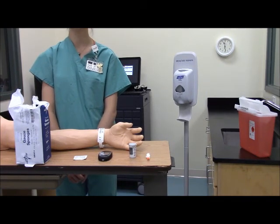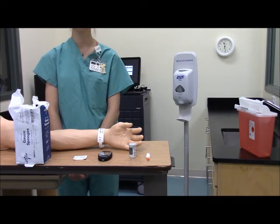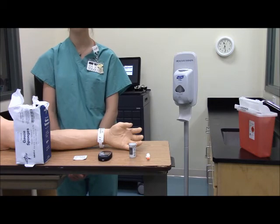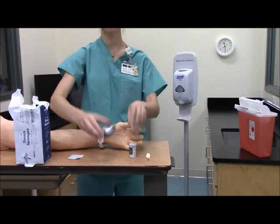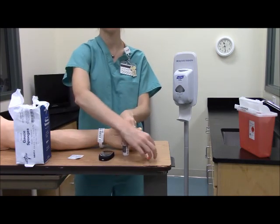This skill is obtaining a capillary blood sample for glucose testing. First you're going to gather your equipment, which includes gauze, alcohol pad, your monitor, your test strips, and your lancet.